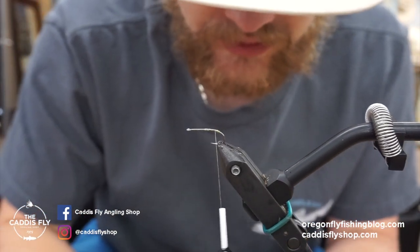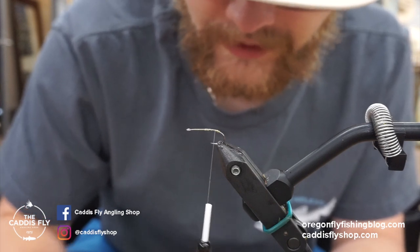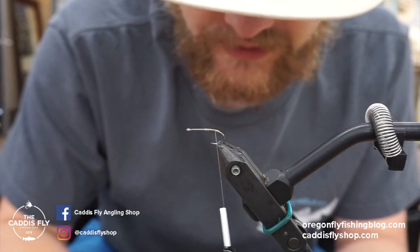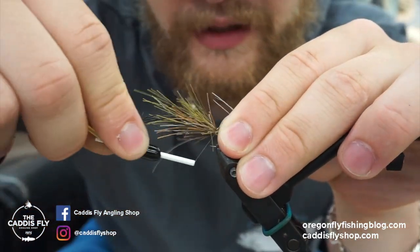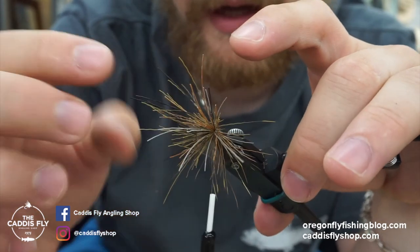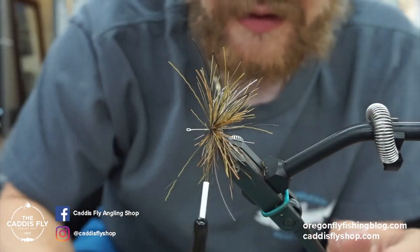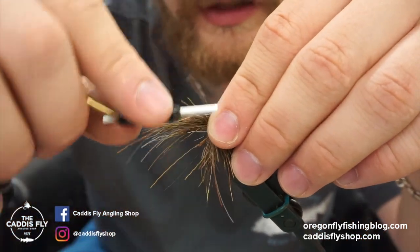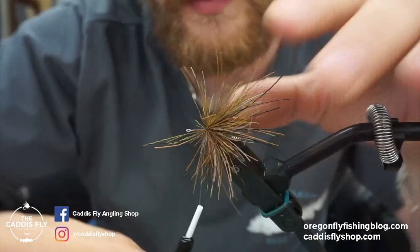Trim out a bunch of hair — if it's one color, take a big hunk, or take little clippings as you go. I pre-mixed a bunch of different colors before filming. Take a clump, get it where you want it, clamp it down, and you'll see it flares — that's spinning deer hair. For the first couple wraps you have to help it around the shank of the hook. Take wraps in front to secure it, then do another one. I like to do one or two bunches first before packing to make sure it stays in place.